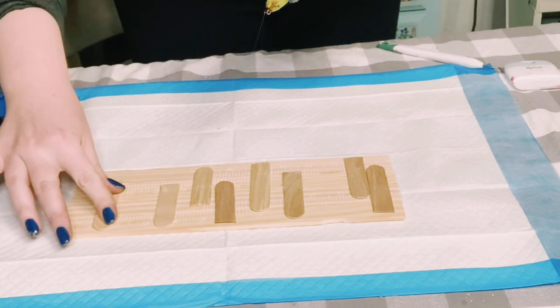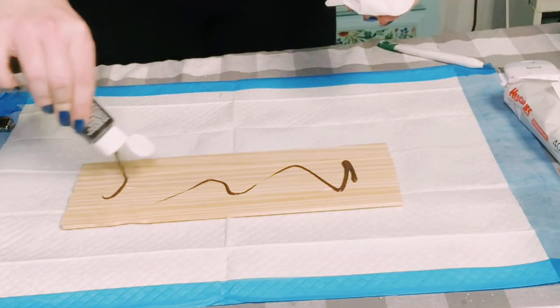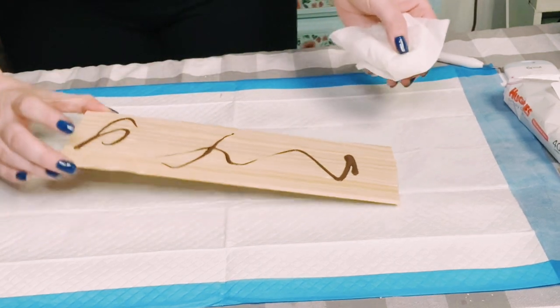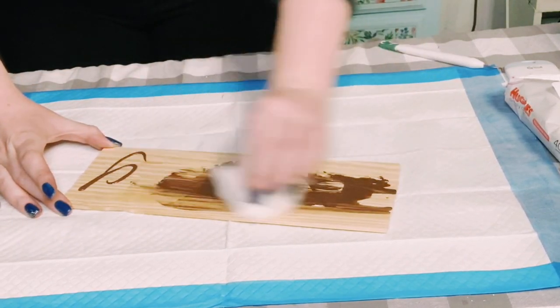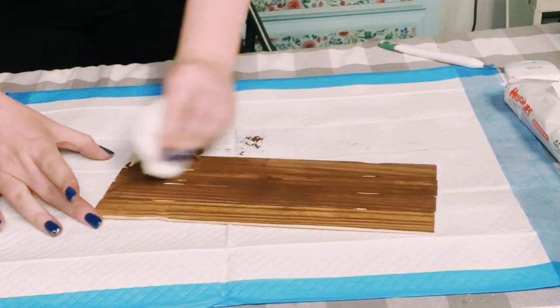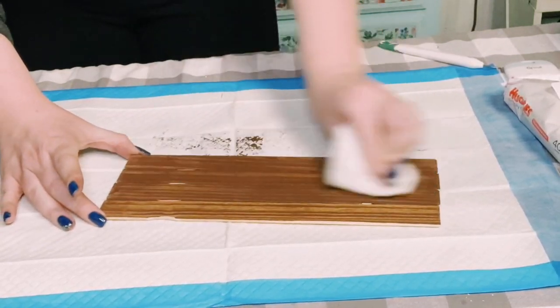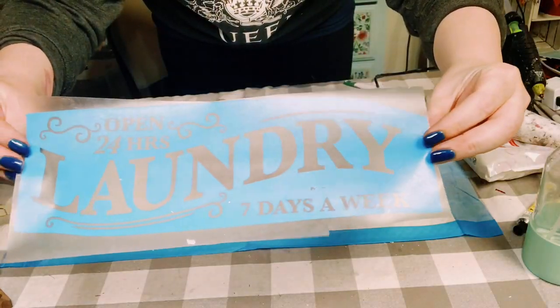Now I have a little sign to work on. I'm just placing some more of that Burnt Umber right onto the paint sticks, and I'm just using a baby wipe to apply that paint all throughout. This leaves you with a nice stained wood look.